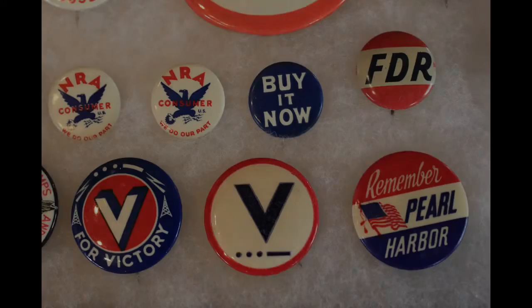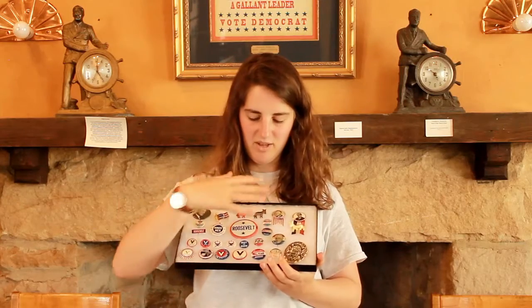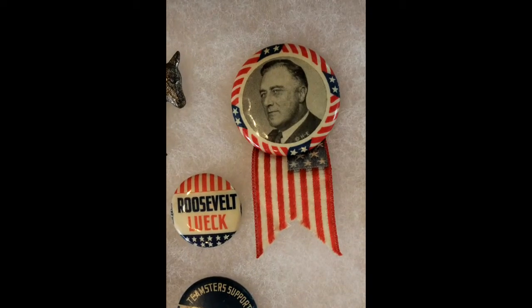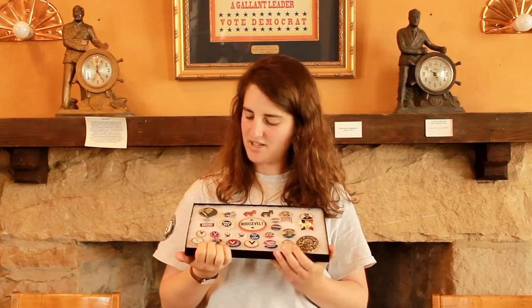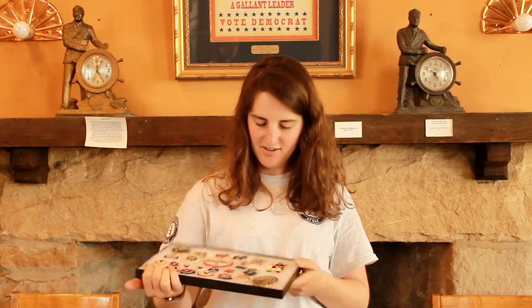The next pieces we have are some election buttons. Some of these are lapel pins, some of them are actually buttons, and they get really intricate and really detailed. There's one here that I like a lot with an embroidered American flag on it. There are a few with donkeys, and a few that say kind of fun slogans and quotes and things like that, but then a few that are very simple and just get right to the point and say, 'Roosevelt.'